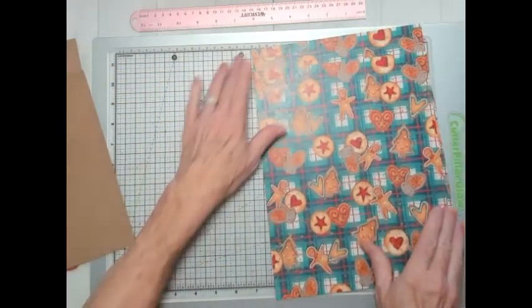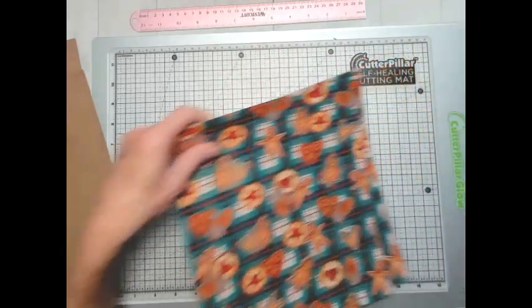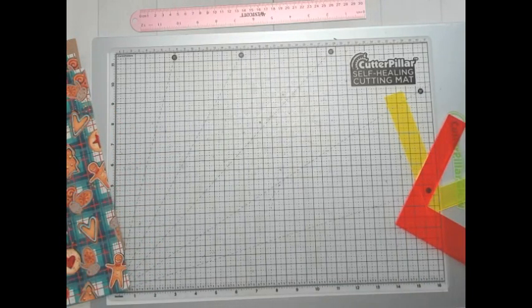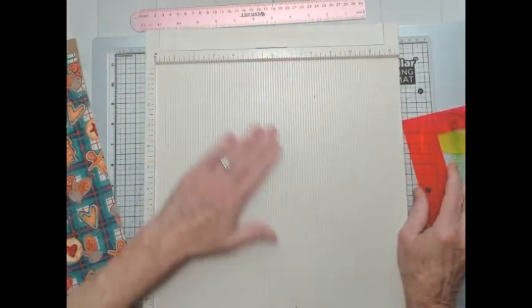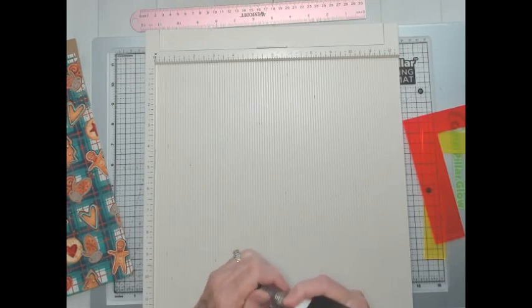I'm going to grab my scoreboard and spacers from Country Craft Creations. If you haven't checked those out, go to the online store and look for the spacers — great for making covers. I'm also going to be using Art Glitter Glue, which I've put into my little glue dispenser. Getting this ready to go.